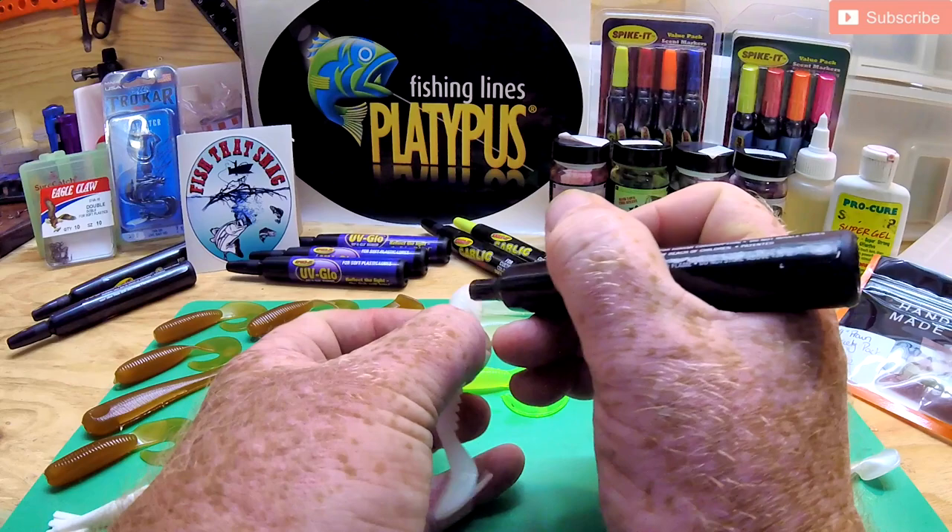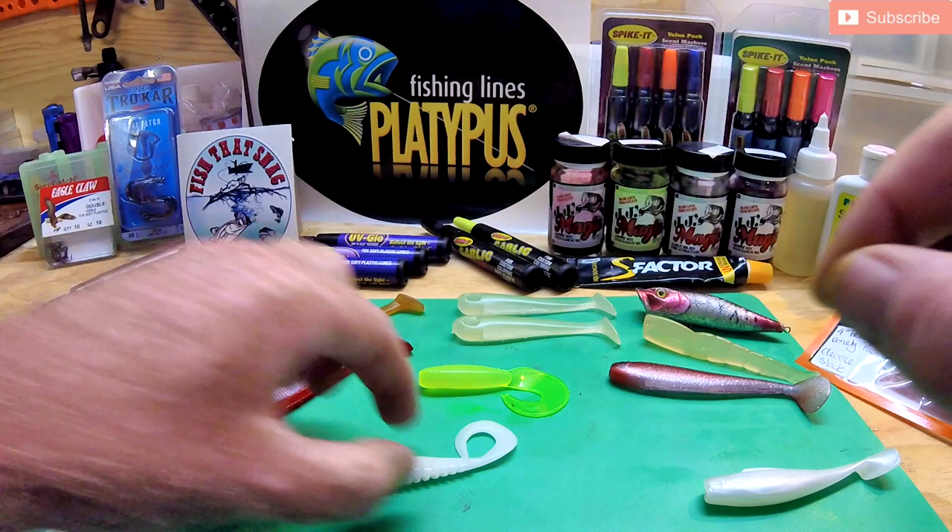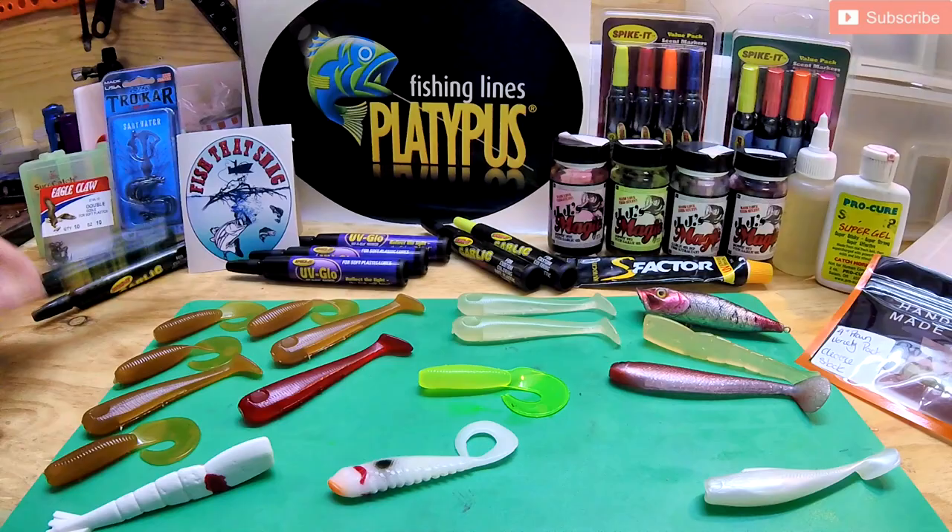I use it on the Squidgies as well, just to modify them — sometimes add a little bit of flared gill, and it gives a little bit of extra scent while doing it. Basically it's like having a whole heap of colored markers, and it's really up to your imagination what you want to do with your lures.